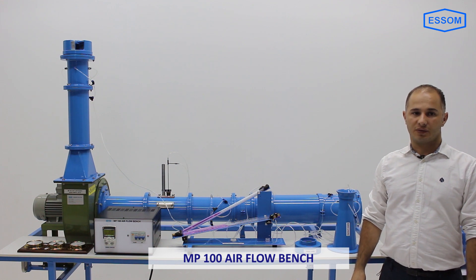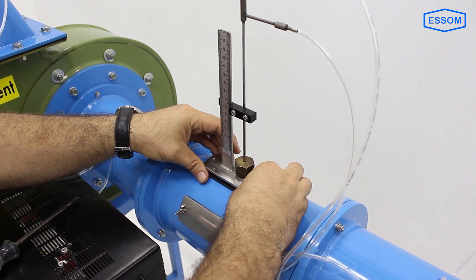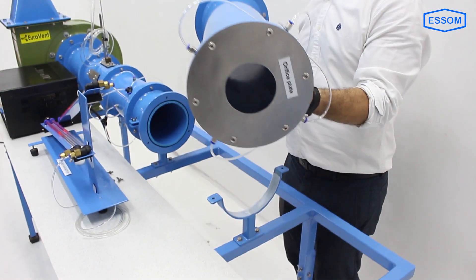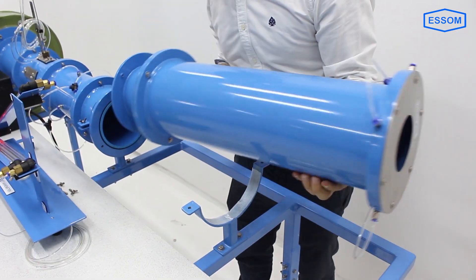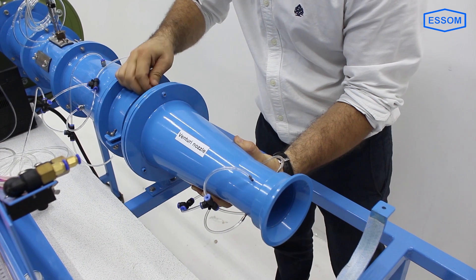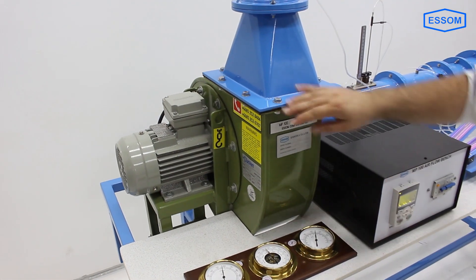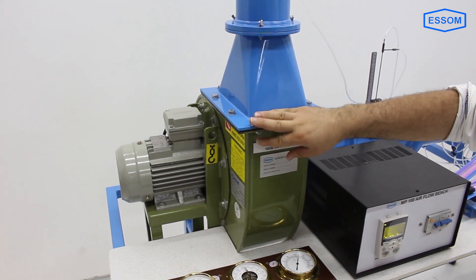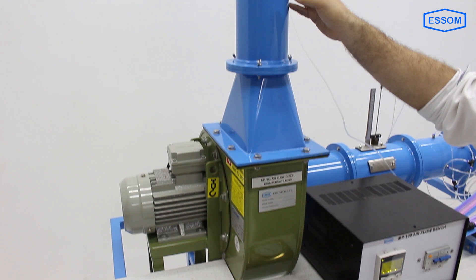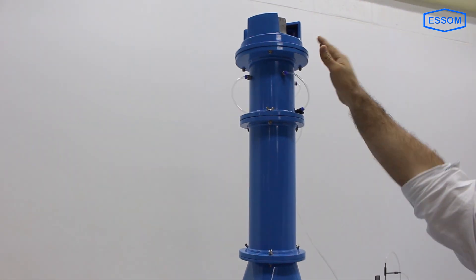The MP100 air flow bench is a bench top unit for studying air flow measurement and air flow characteristics. The apparatus uses an industrial type centrifugal blower with inlet and outlet ducts, flow straighteners, and a damper.